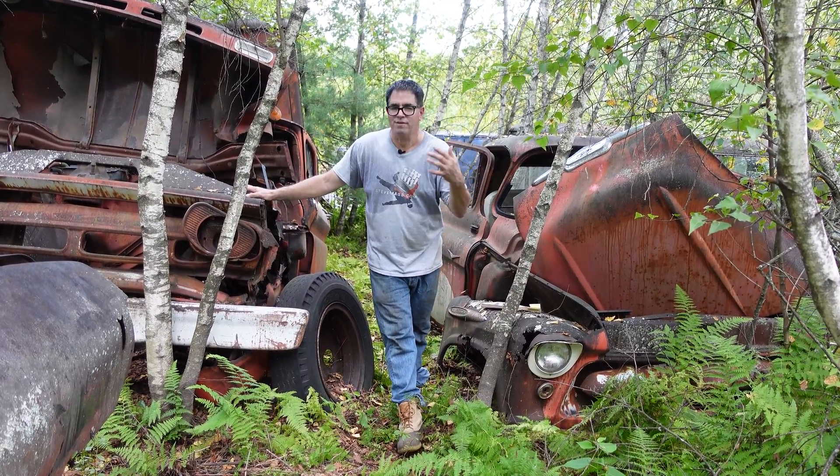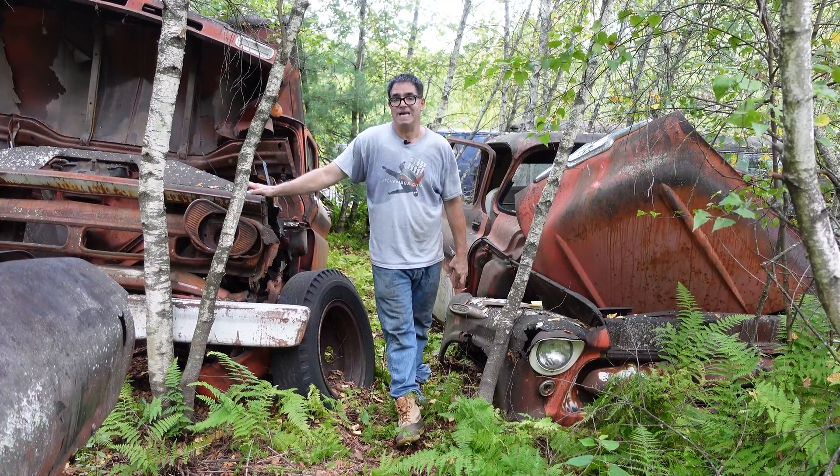The headlights were part of the grille, part of the face of the vehicle, and were a big part of the styling recipe.